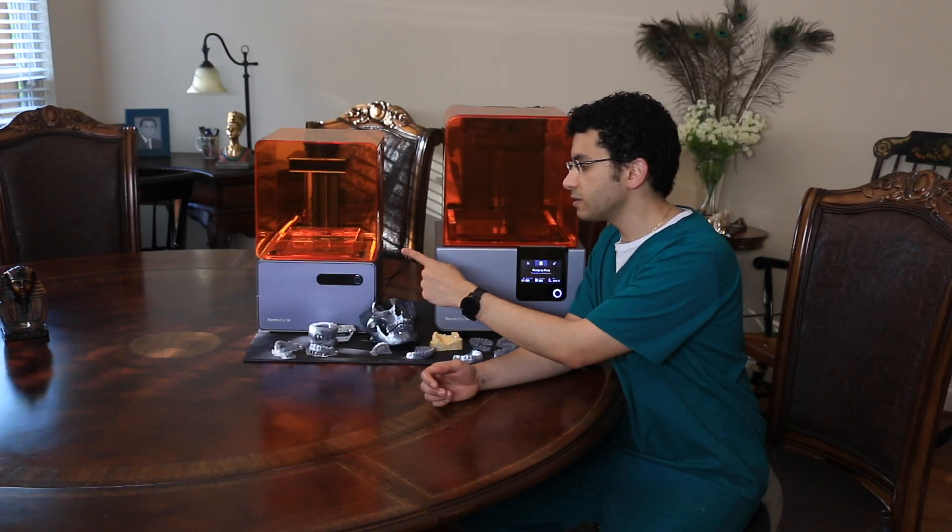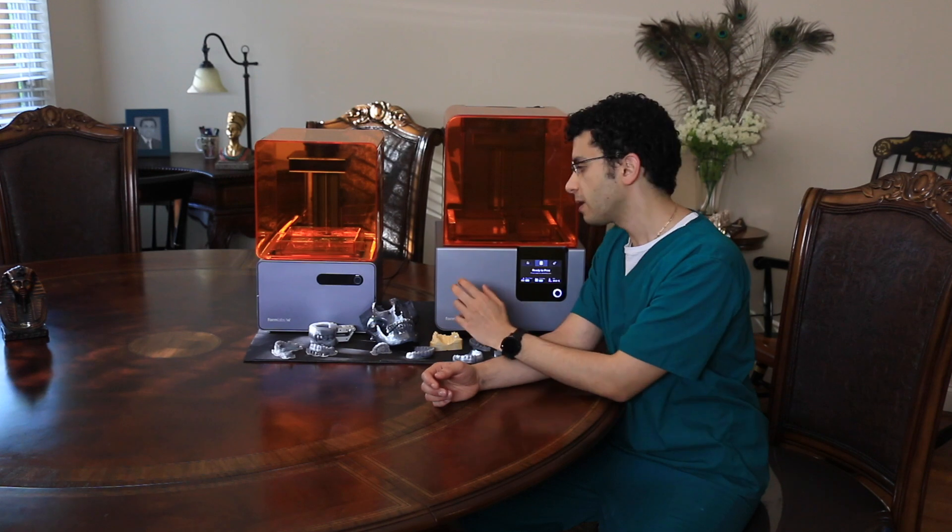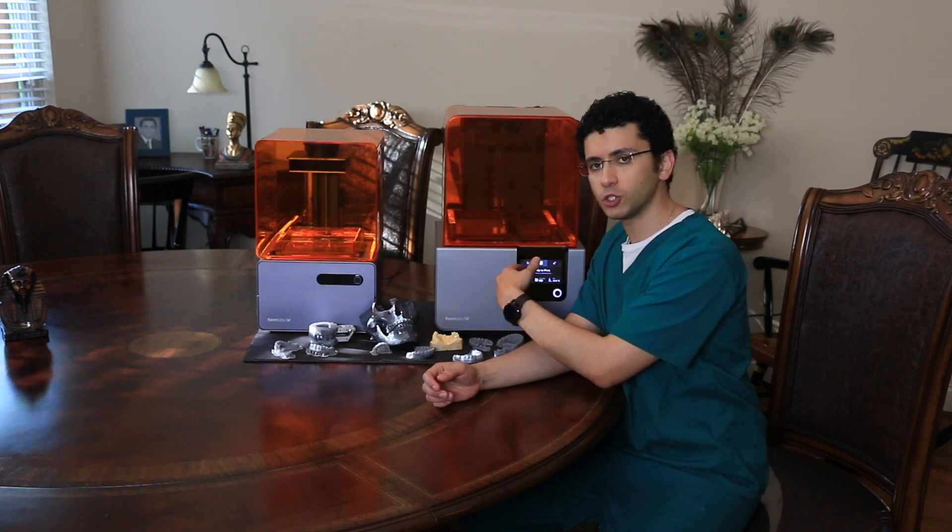We are going to start off with the Form 1 Plus and then we are going to move to the Form 2, and I am going to mention some major improvements between the two generations.